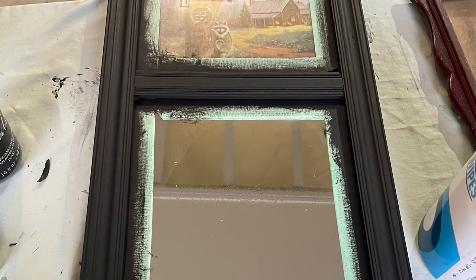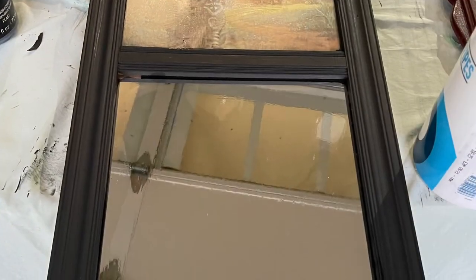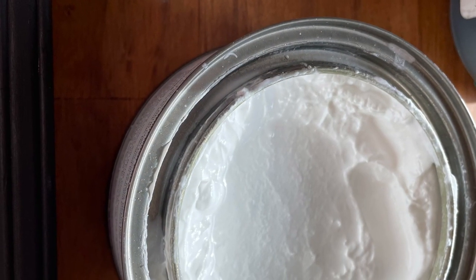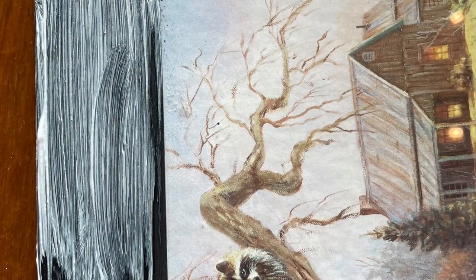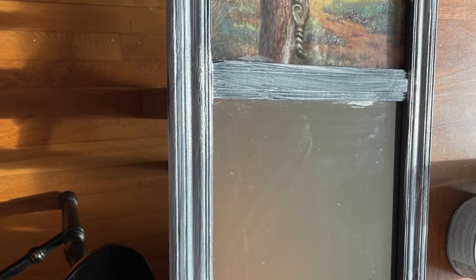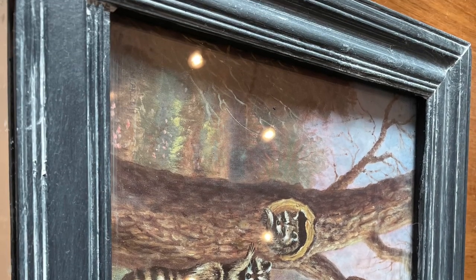Once that was fully dry, I went ahead and removed the tape on the edges. I cleaned the glass and I cleaned the mirror. Then I took out my white wax and a nice brush and waxed the entire wooden black portion of the frame. Once that was completely covered with the wax, I let that dry for a couple of minutes and then wiped it back with a rag until it just filled in the crevices. And I already love the way it looks.